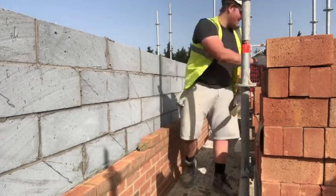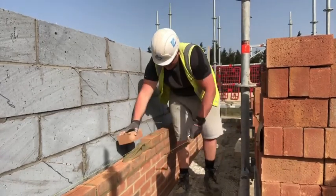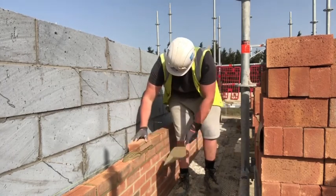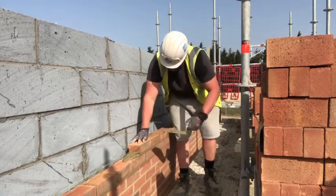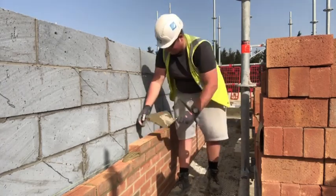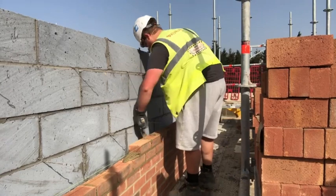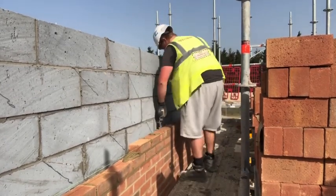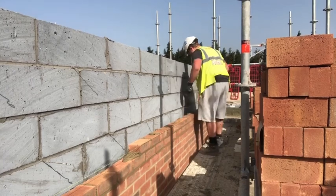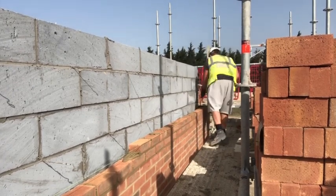The heat is really kicking in — really feeling the effects. Going to start drinking more water. Shorts and t-shirt are mandatory now. Might end up dousing the bricks with water if it starts getting as hot as it is — just getting a few buckets of water in the morning and pouring it over the bricks, just makes them a bit more usable.